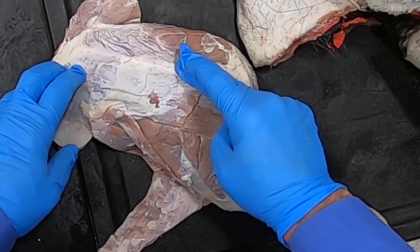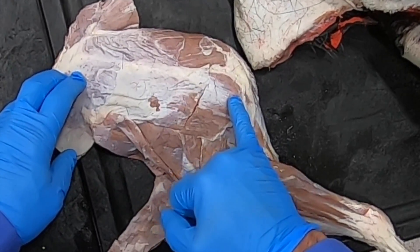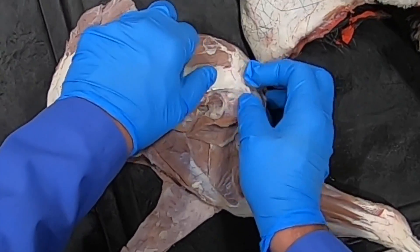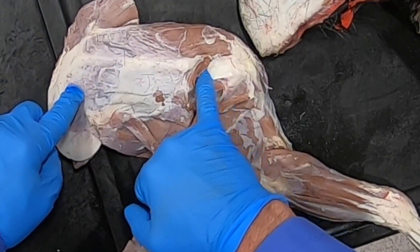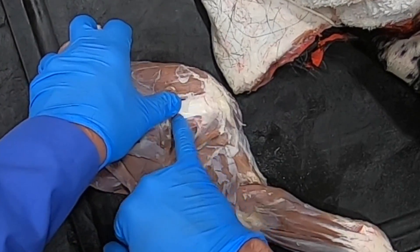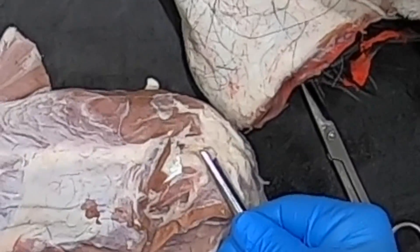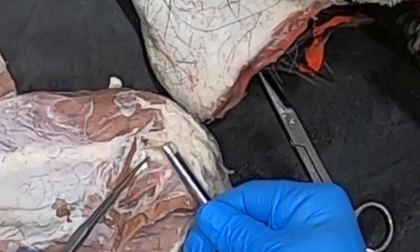We have the acromial head of the deltoideus that attaches to the acromion, and the spinous head that attaches via an aponeurosis to the spine — both of these are going to be flexors of the shoulder. We transected that here so we can better see beneath it. There's our tendon of the infraspinatus muscle, and then caudal to that is the very small teres minor, another one of our shoulder flexors.